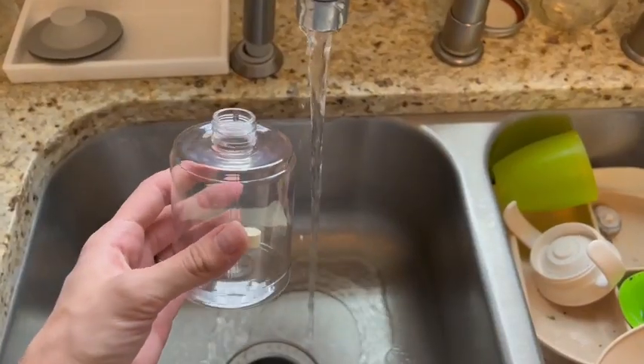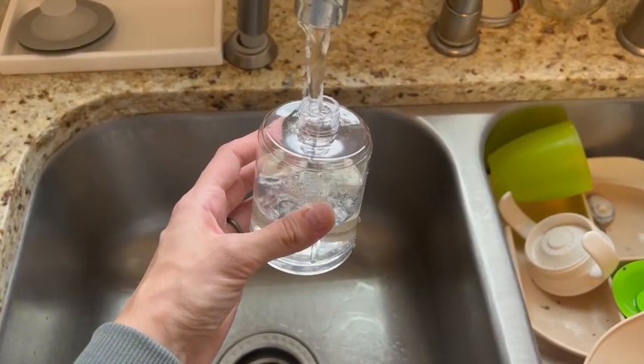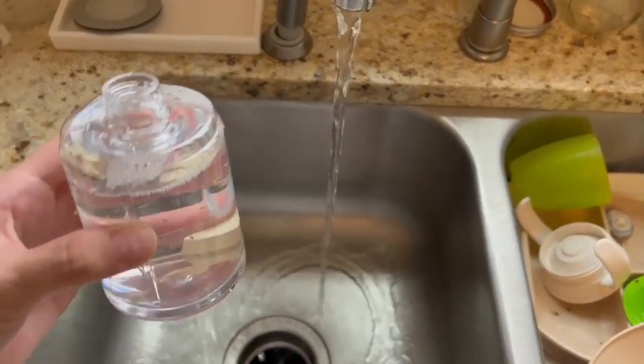All you have to do is put the tablet in the container here, fill it up with water, and it is that simple. It will dissolve really easily, and once you have that filled and the batteries in the dispenser, you're ready to use it.